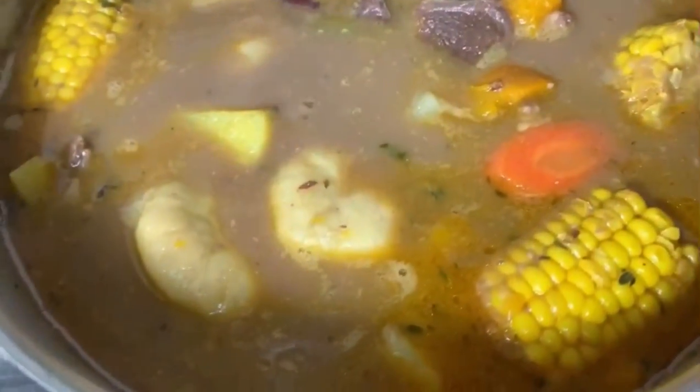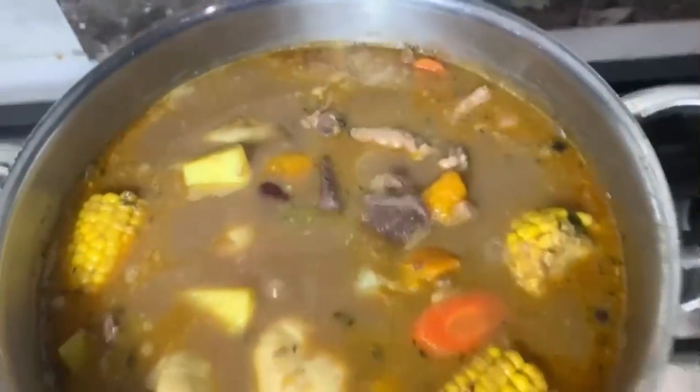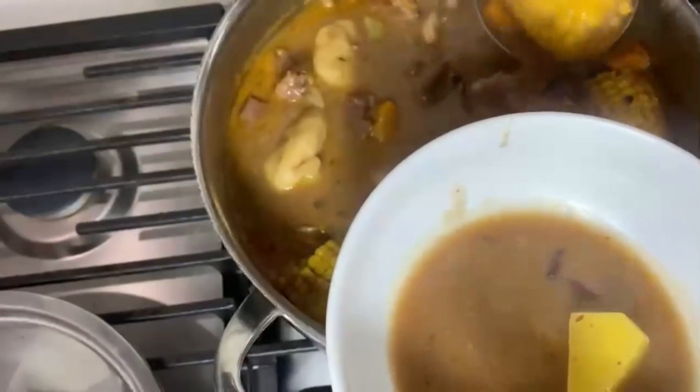Welcome back to my channel. We're making some soup today — a delicious pot of red peas with salt beef, fresh beef, and dumplings. A little yellow yam, the whole works. Stay tuned.